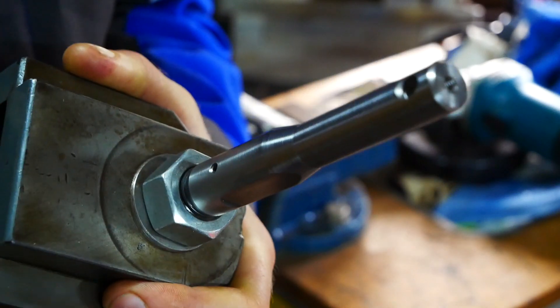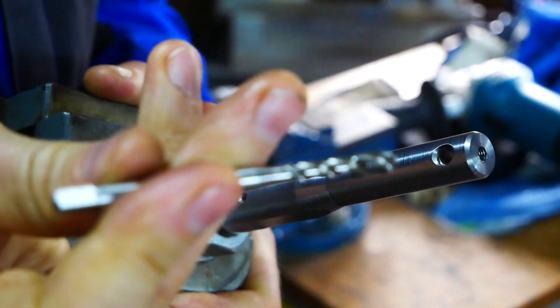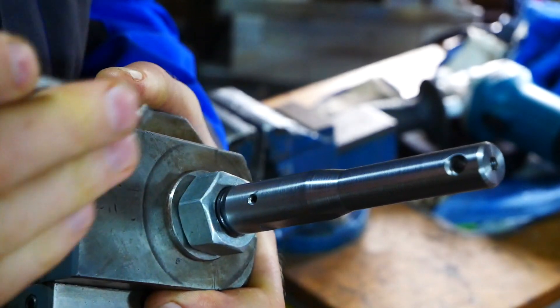The tool holder is ready and the next step is making the cutting tool. I will use an old machine tap M6 for that, cut it off and grind it.